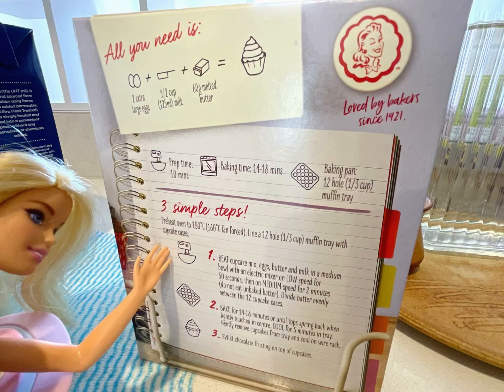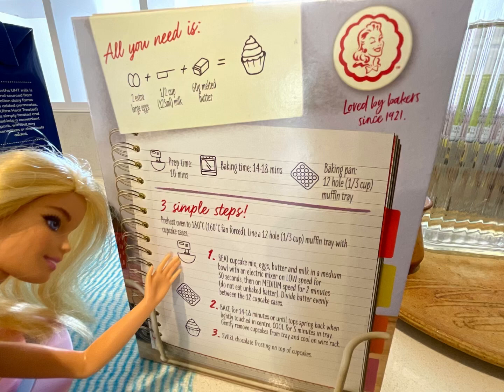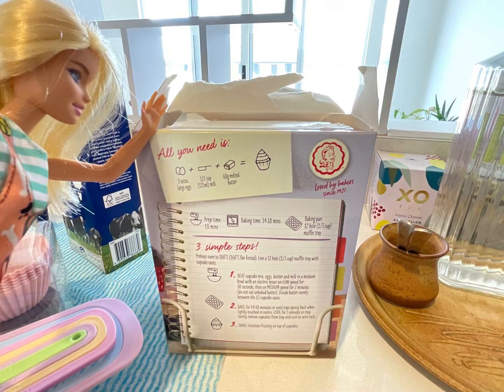So these are the steps. Since we're starting now, let's check the first step. Step 1: mix cupcake mix, eggs, butter, and milk in a medium bowl. Okay, so let's take the chocolate cupcake mix out.